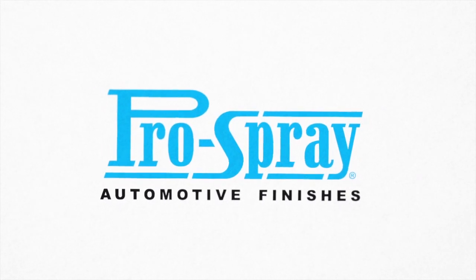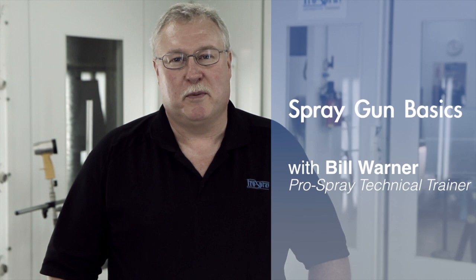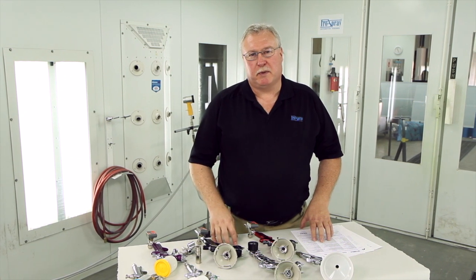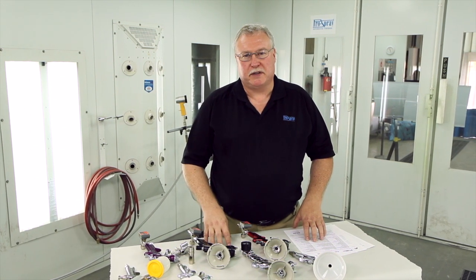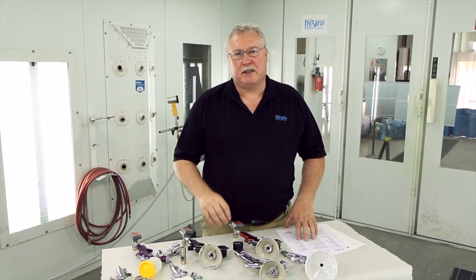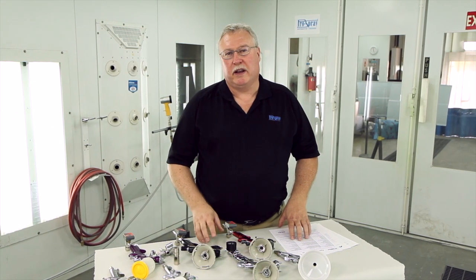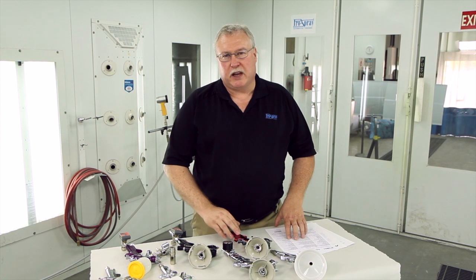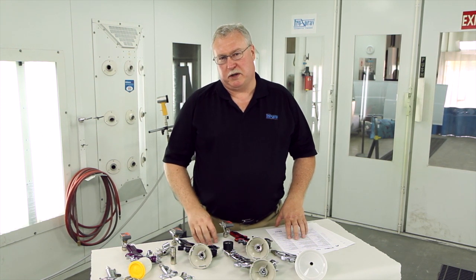This is Bill Warner with Pro Spray Automotive Finishes and in today's video we're going to be talking about spray equipment. Automotive finishes today require a change in spray equipment. We used to use conventional spray equipment with higher air pressures and different setups. Today with high solid material, waterborne, and low VOC equipment, we have to use HVLP equipment or reduced pressure equipment.